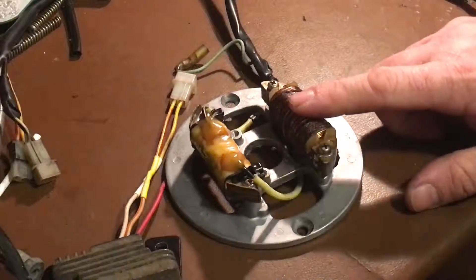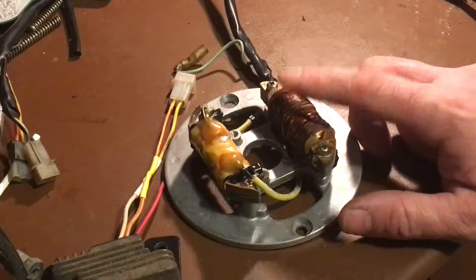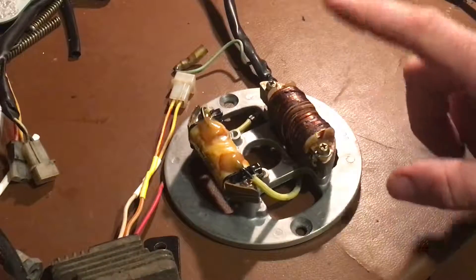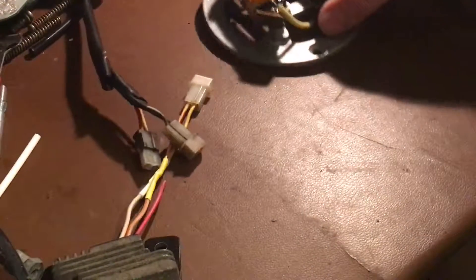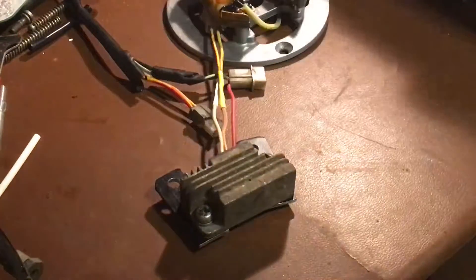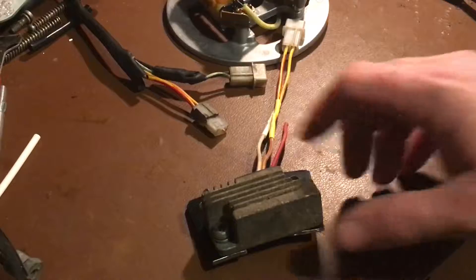Another nice thing about this coil: it's designed for a four-wheeler with electric start. Our bikes don't have electric start, so this coil has a higher current output — great when using LED lights. All we're doing is swapping the charge coil for the new coil and swapping the regulator for the new regulator, then adapting it to fit your factory wiring harness.